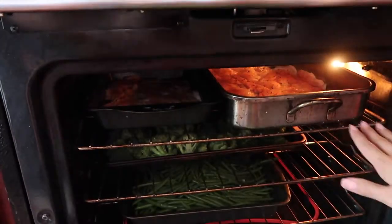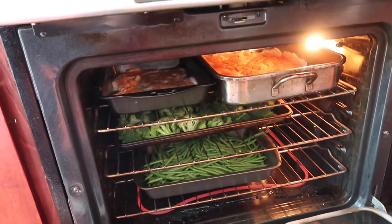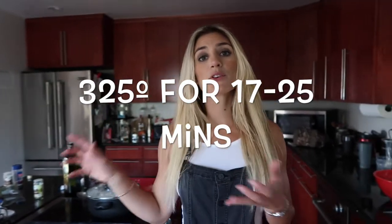We have two dishes of chicken and two dishes of vegetables — usually that will do you for the week. Make sure your chicken is cooking at 325 for 25 minutes if you slice it as I showed. Don't overcook your chicken because it can get really dry really fast.